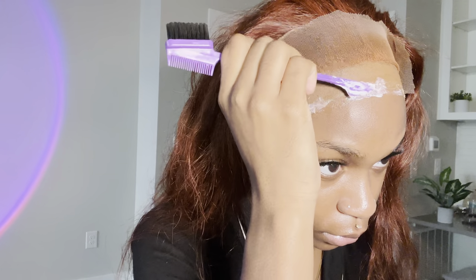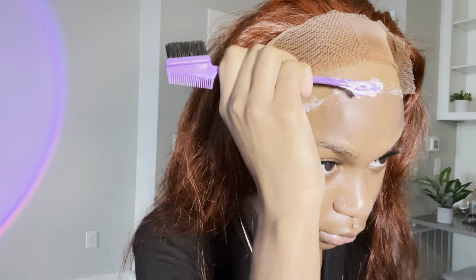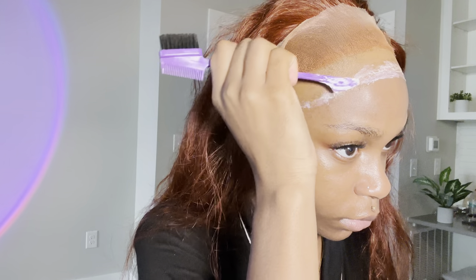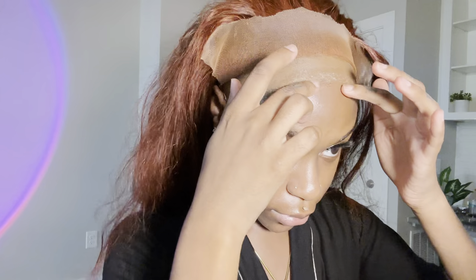For your wig to really look like it's growing out of your skin, please do not skip the step of putting the glue right in that sideburn area - that is what's going to give the sideburns and that part of the wig a seamless look. I'm just spreading out this glue, tapping it, making sure it's nice, tacky, and sticky.